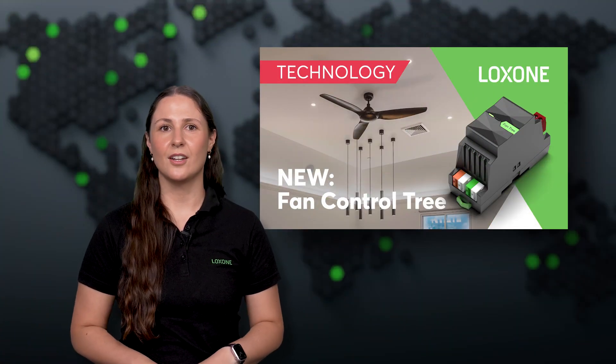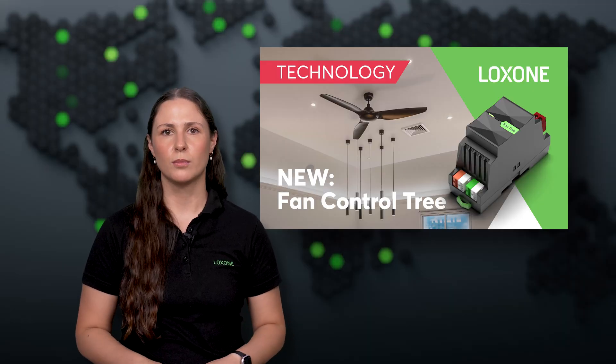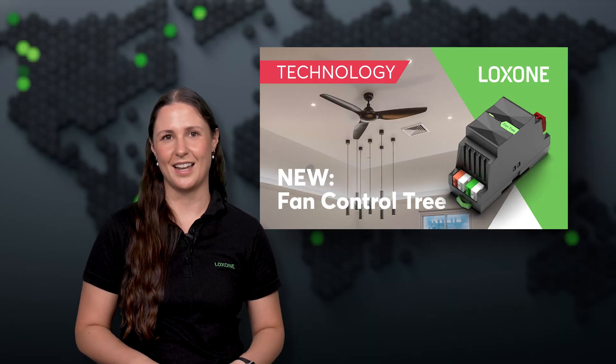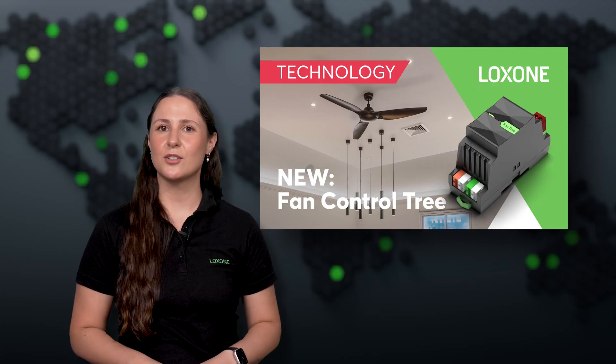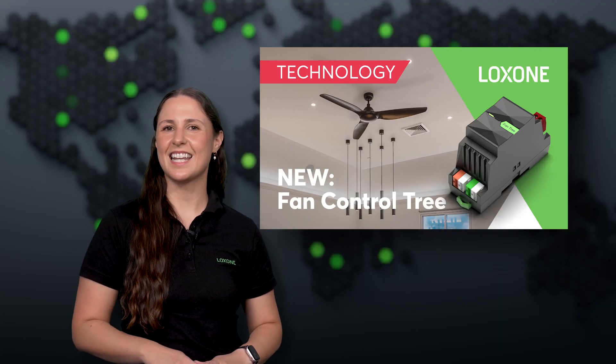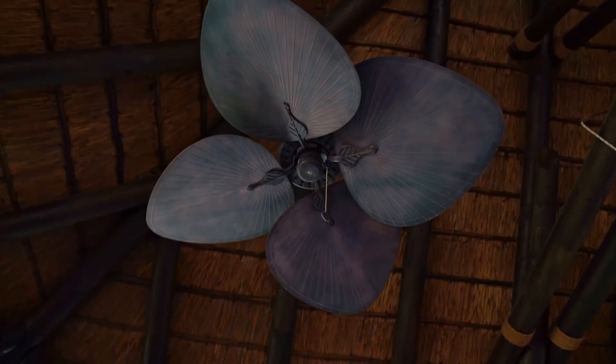When it comes to comfort and energy efficiency, proper air circulation plays a key role. But fans are often left out of the automation equation — until now. In August, we introduced a new product that brings true intelligence to fan control. The Fan Control Tree is the solution for integrating fans, such as ceiling fans, into a building automation system.